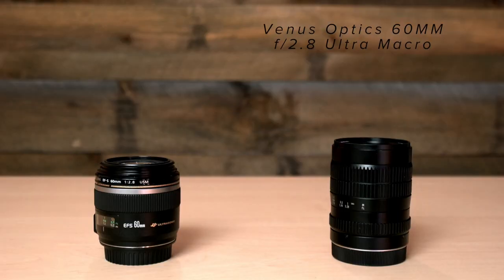This is the Venus Optics 60mm f2.8 Ultra Macro and I want to compare it to the similarly priced Canon 60mm EFS macro, which is not ultra.